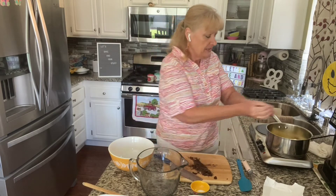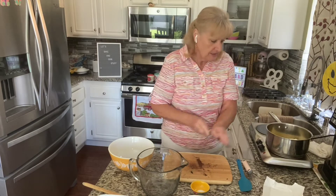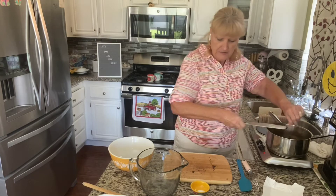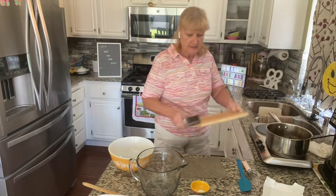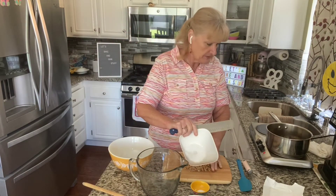And while that's happening, I want to chop our nuts. I'm using one cup of walnuts here — nothing special about them. I did toast them up a little bit.